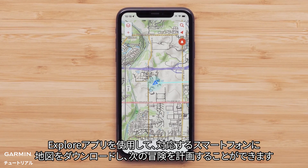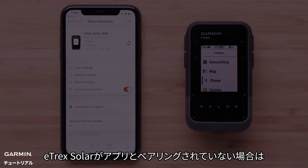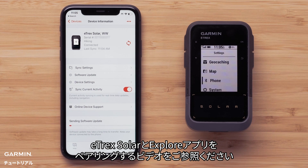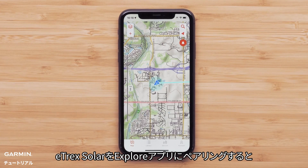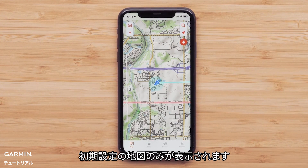With the Explore app you can download maps to your compatible smartphone and plan your next adventure. If your Etrex solar isn't paired to the app, see our pairing Etrex solar to the Explore app video. With your Etrex solar paired to the Explore app, you will see that you only have a basic map available.